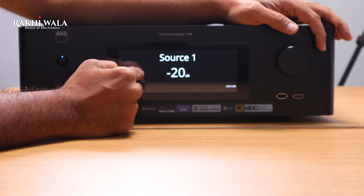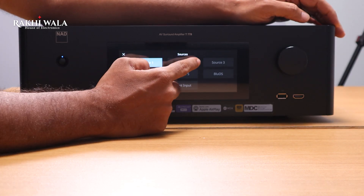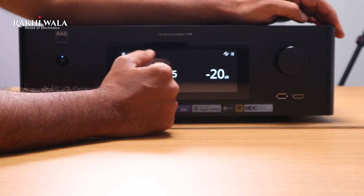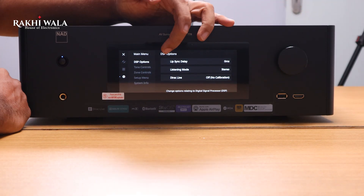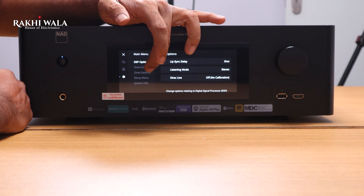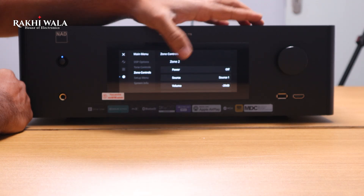It also supports cloud music services like Spotify, Amazon Music, Tidal, and Qobuz. Being a touchscreen interface, it is very easy to operate — change your sources and all your settings right from the front panel.